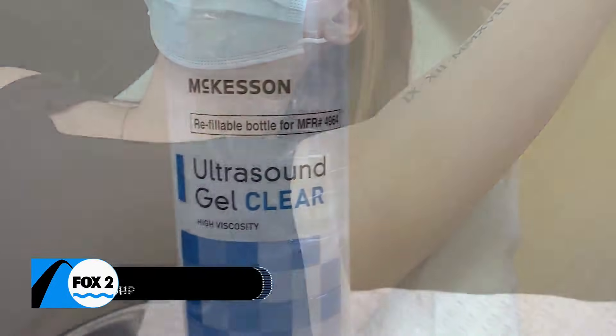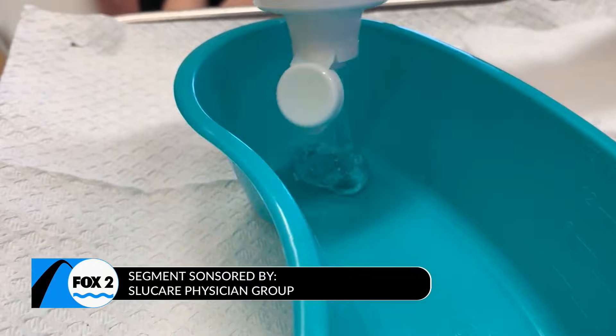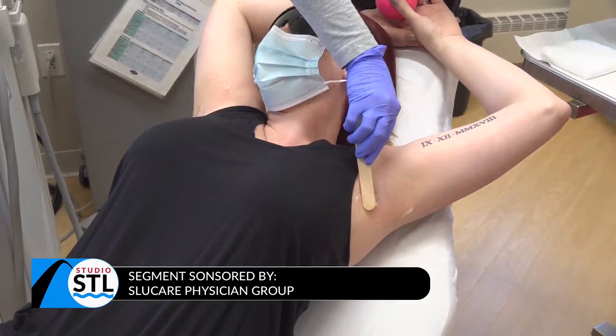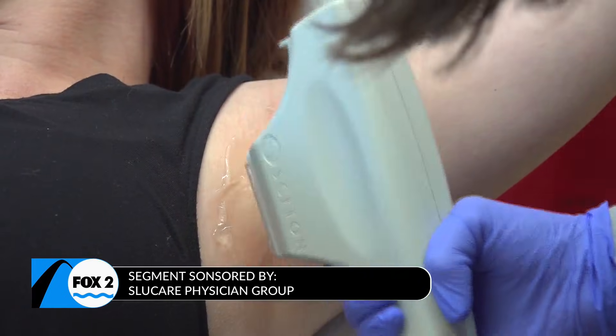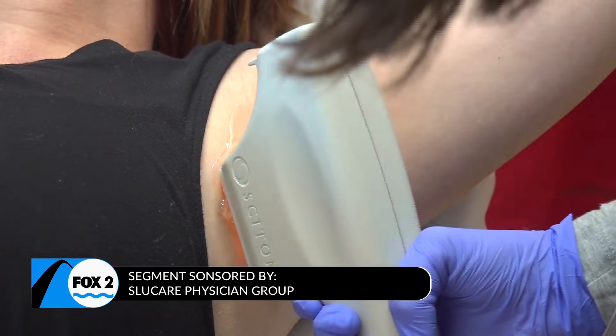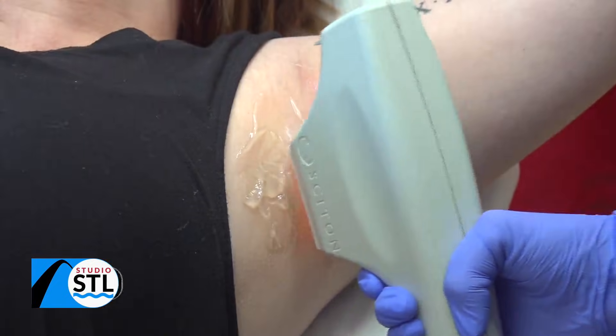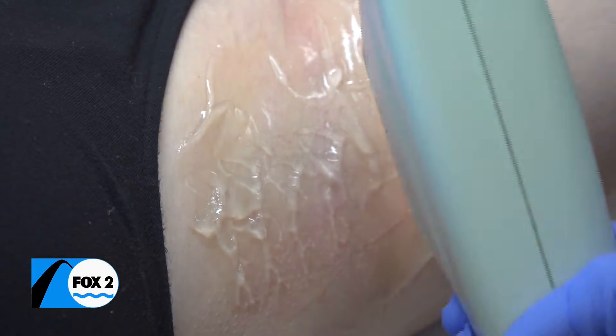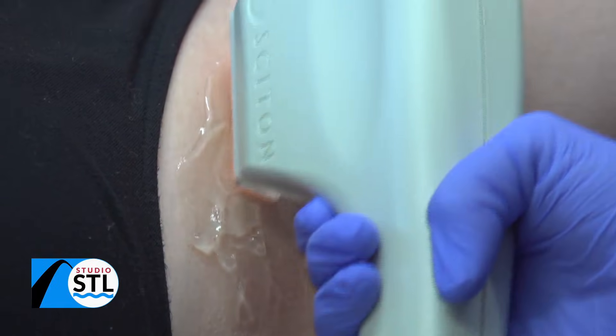A quick process that is oh so worth it. When we're doing it, it's very, very fast. Ultrasound jelly is put onto the skin for comfort, and then the handpiece itself is just gently rested onto the skin. Pulse light is delivered, and it's just very fast. We only cover each area one time, and then we're done. It's as easy as one, two, three.